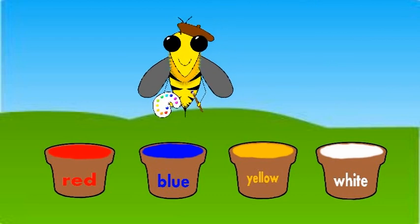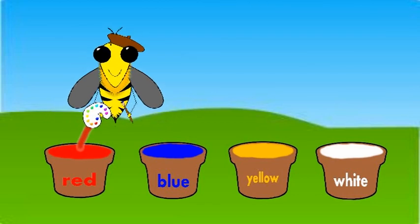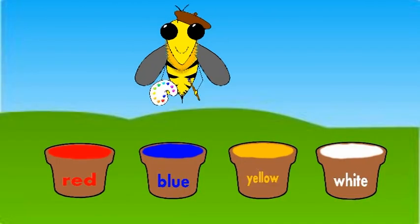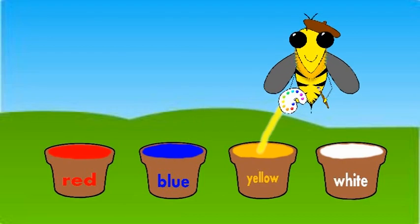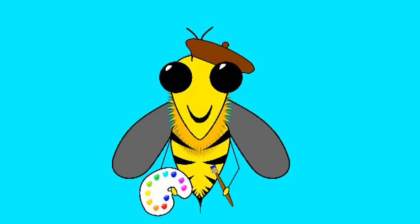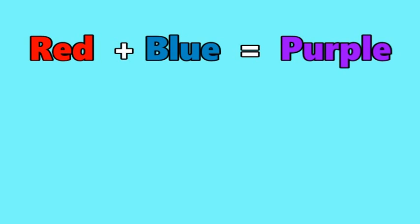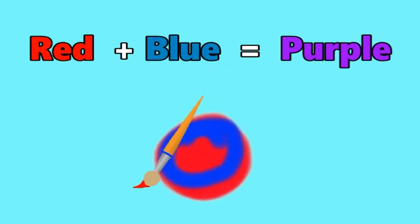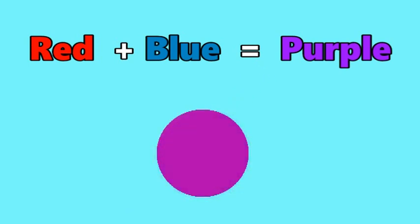Mix two colours together, what do you get? Mix two colours together, what do you get? Red and blue make purple, for purple, mix red and blue.